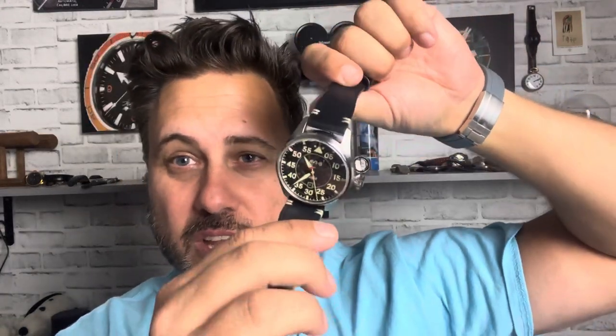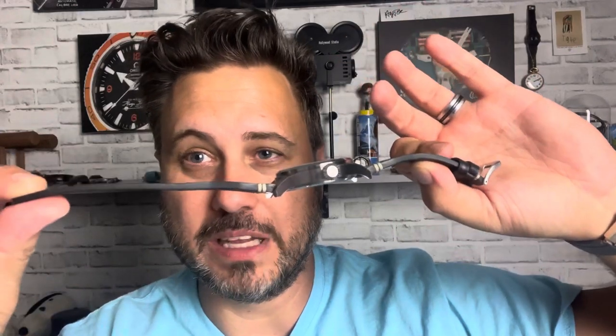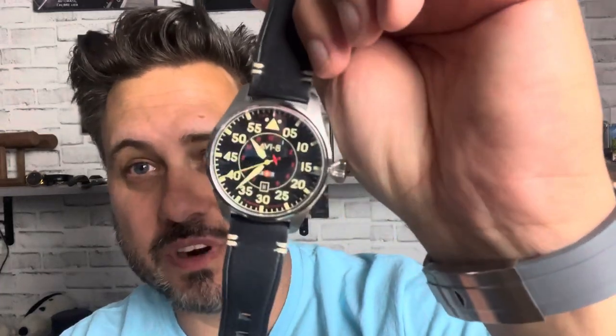The build quality of this watch is great — you've got some of the better brushwork I have seen, especially for a watch in this price range. The leather strap is actually really comfortable, comes out of the box ready to wear, and you don't have to break it in despite being a little over 3mm thick. Very, very nice. It's very colorful.